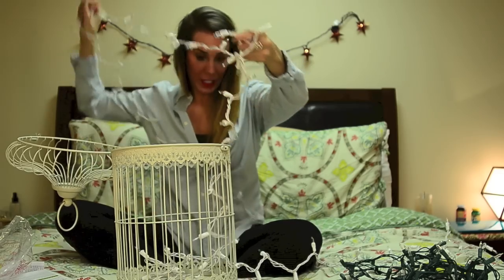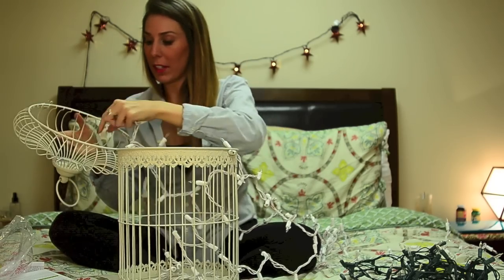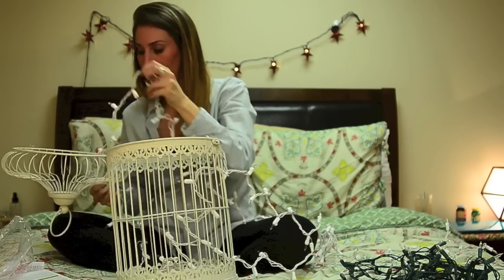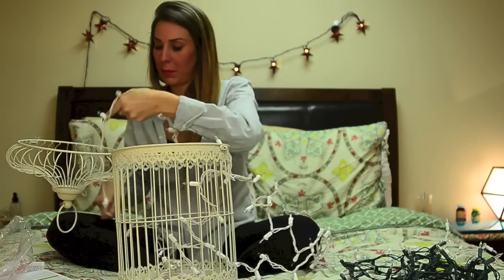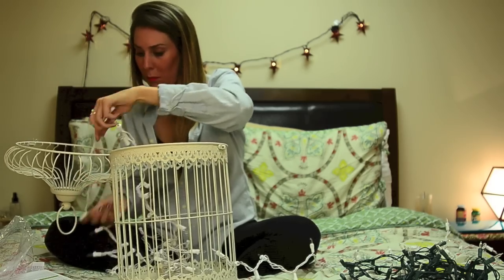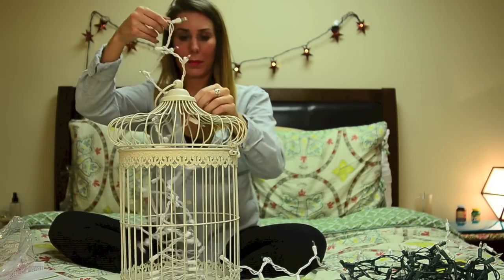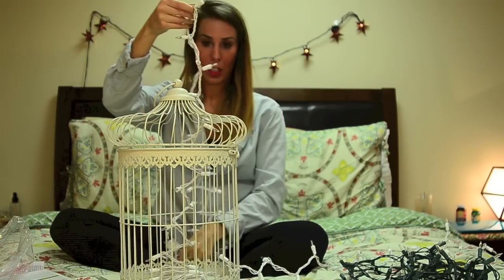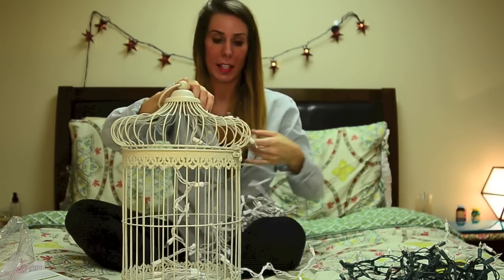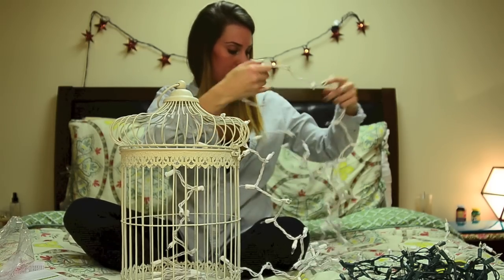Then we are going to start weaving it through. We take this top part and start weaving it through the top of the birdcage so that we can hang the lights through. You want to make sure that you space it out a little bit on the top so that you can start draping it. We have this dangling portion here which is great. Now we want to kind of go 1, 2, 3, 4 over and do the next length.